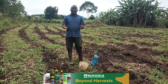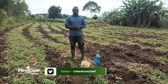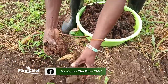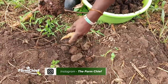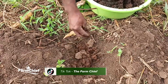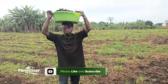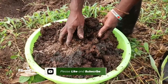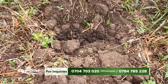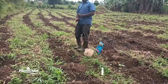Before we plant our seeds, we have to make sure we have fertilizers — they can either be artificial or natural. But here at the Farm Chief, we are going to use natural fertilizers: those are wastes from animals. Please continue to subscribe to the Farm Chief YouTube channel if you have not yet subscribed.